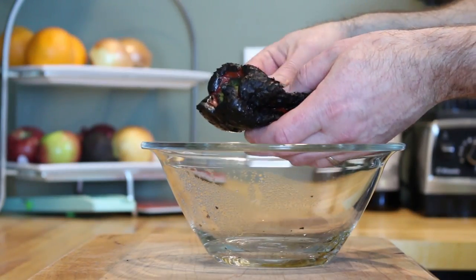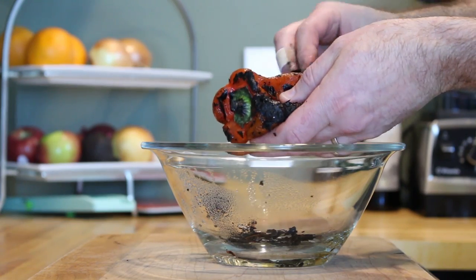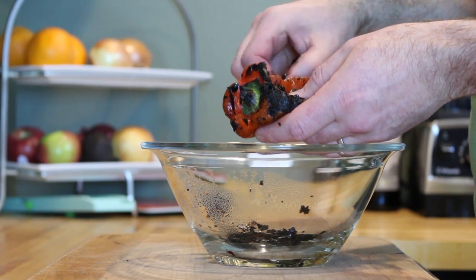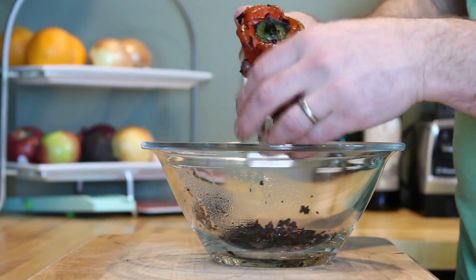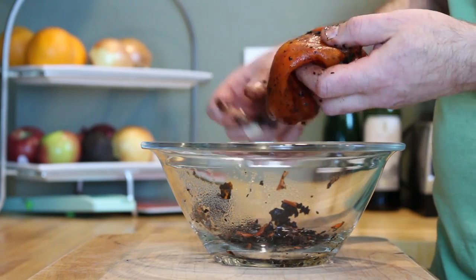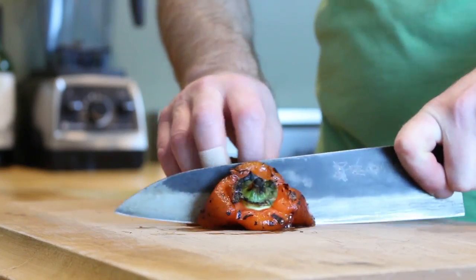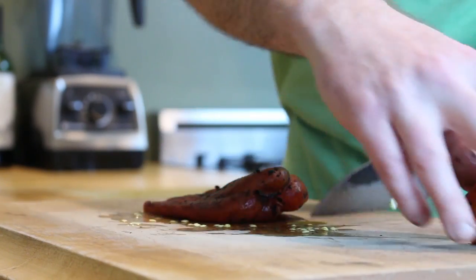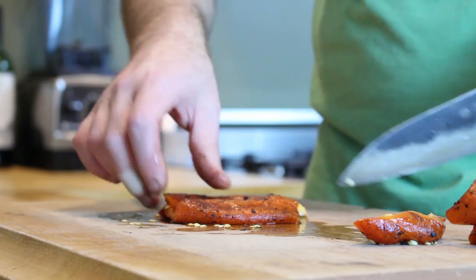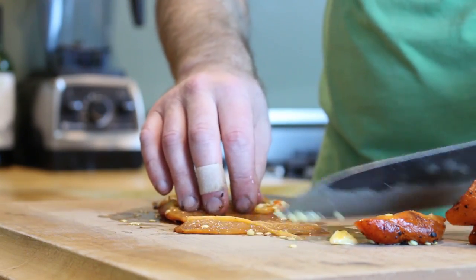Now that your pepper has rested and cooled off, go ahead and remove all of that charred skin. You might be inclined to rinse your pepper off under running water, but don't do that — the only thing you'll accomplish is rinsing that pepper's delicious flavor down the drain. Now deseed it and then slice it up into thin strips or julienne, then mince it just like you did with the red onion.